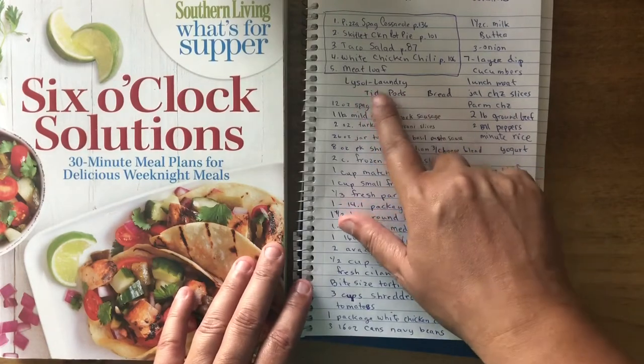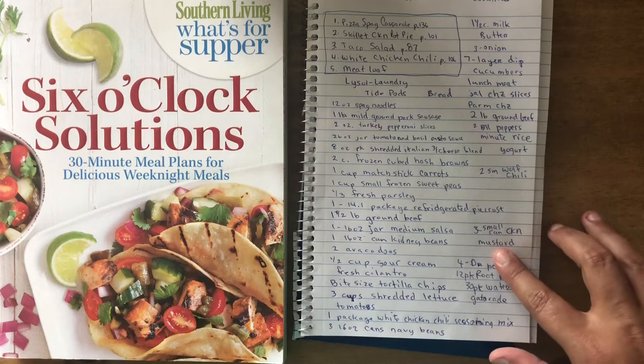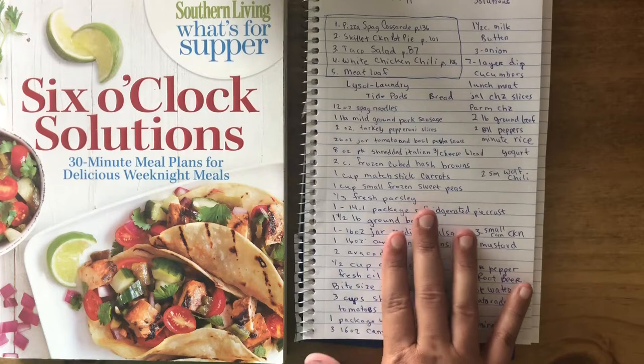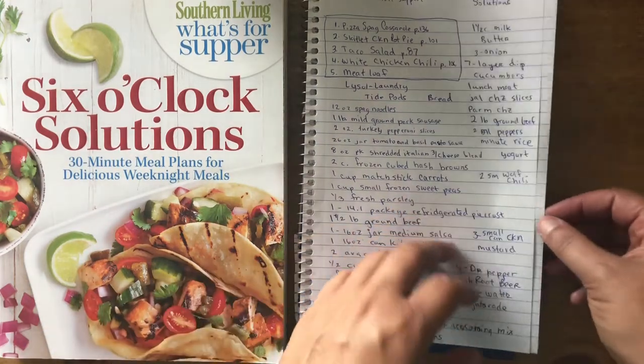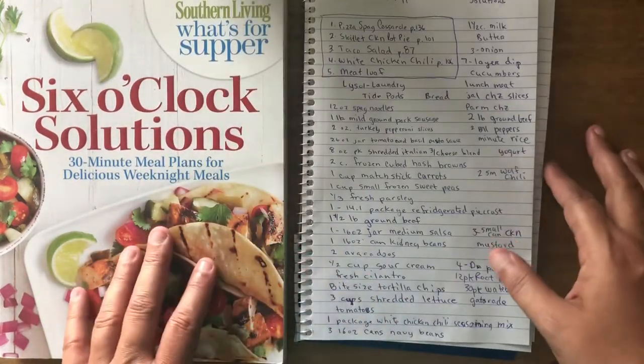I went ahead and wrote down everything I needed. A couple of extra items like laundry detergent, bread, lunch meat, mustard, and a few other things. The whole list came in under a hundred dollars — I actually did well on this one.